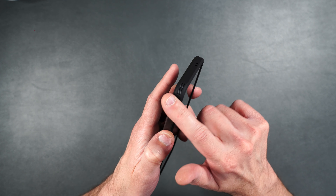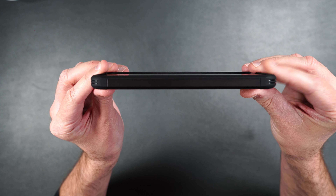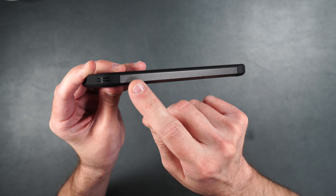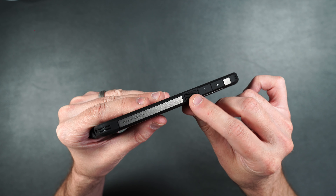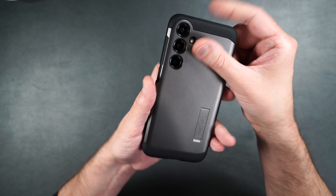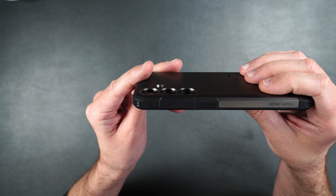The case fits on the phone nicely and feels good in the hand. It's got a nice smooth rubbery feel on the sides, and the buttons are easily accessible and clicky. From the side you can see it has a raised edge all the way around the front of the phone, with reinforcements in the corners for drop protection. We have our cutouts on the bottom, a serrated textured power button, and separated flat volume buttons on the side. On the back it's got a gunmetal look, the kickstand, and a slight raised edge around the camera lenses for protection.